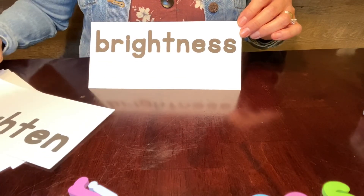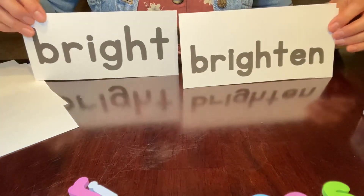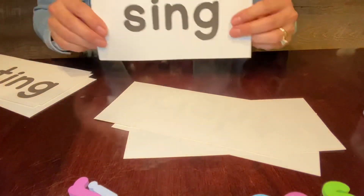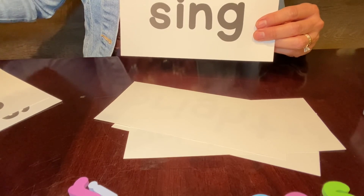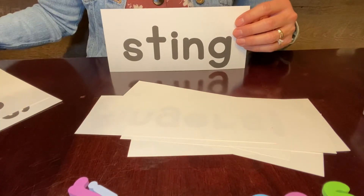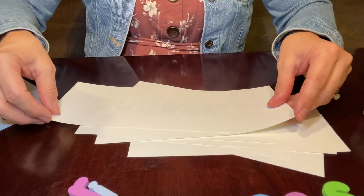Remember, if you see these words while you're reading, you know 'brightness' and 'brighten' because you know the word 'bright.' Do you see 'bright' in both of these words? Also, you know the word 'sing,' and you also know the word 'singer,' because 'sing' is in the word 'singer.' You also know the word 'sting,' and you know the word 'stingers,' because the word 'sting' is in 'stingers.' Awesome job making big words with me today.